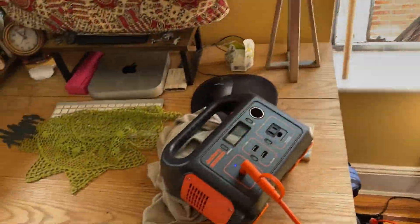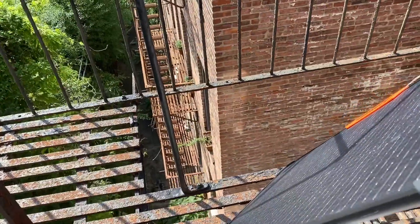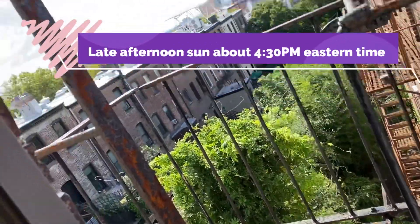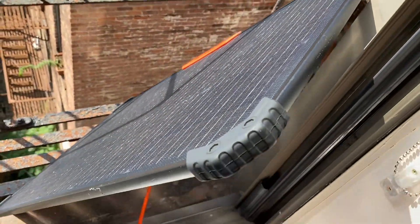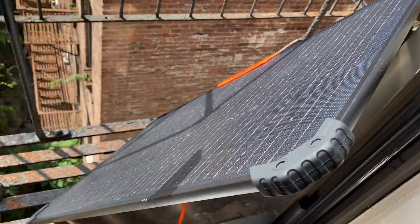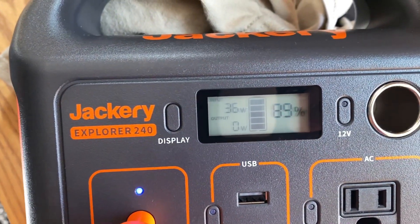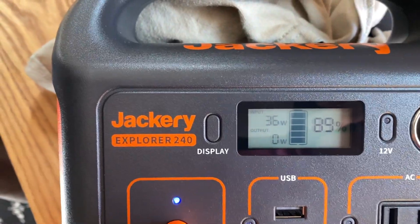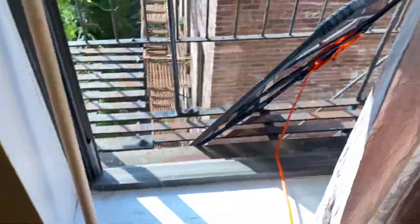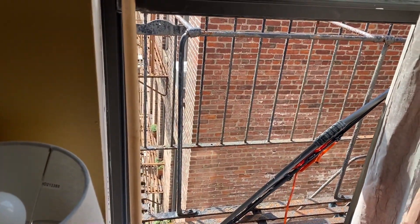One more test. We're looking west out the window. I laid this on the fire escape — it's about 4:30. There's the sun up there, and I kind of tilted and rested it so it would be aimed towards the sun. We're getting 36 watts, which is not bad at all. If I put it in the window, I'll probably go down to about 10 watts.